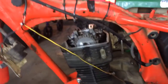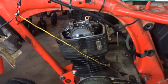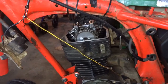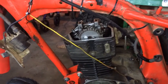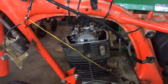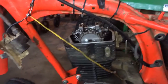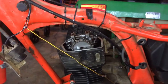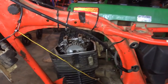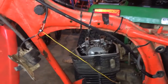All right, here we are — 1984 XR80. I have difficulty starting it; it will not start. It does pop through the carburetor occasionally. To me that's an indication that it's firing late. So I disassembled the top of the motor here to look at the cam timing. I took out the spark plug and noticed that it was already on the down stroke — the intake stroke — and the exhaust valve is still open, so that tells me the cam timing is late.